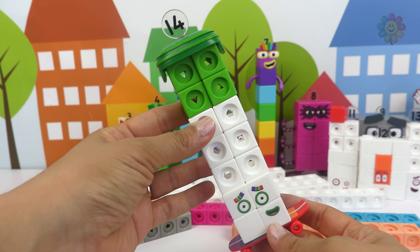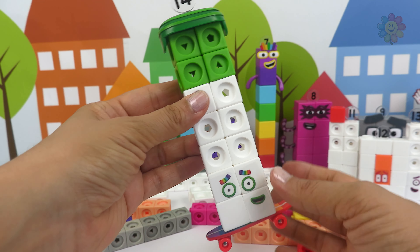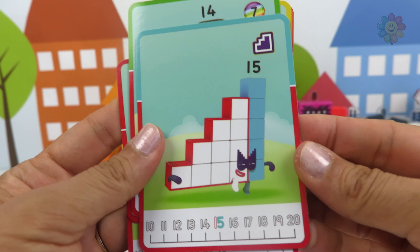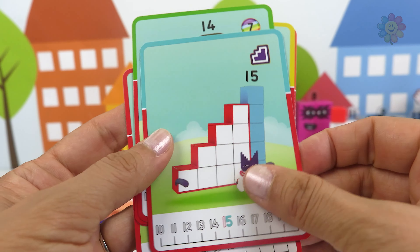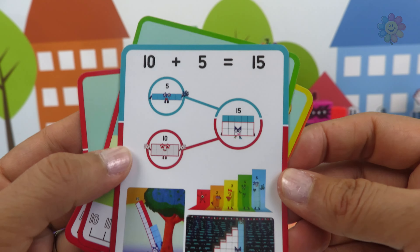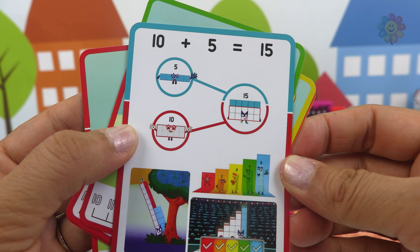Number 14 likes to roller skate. The next one is 15. It looks like stairs and it's 10 and 5.